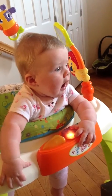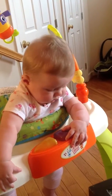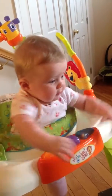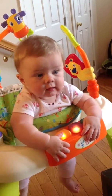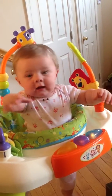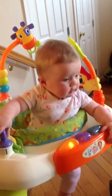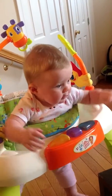Hey, sweet pea. Elle. Happy L. Happy little girl.